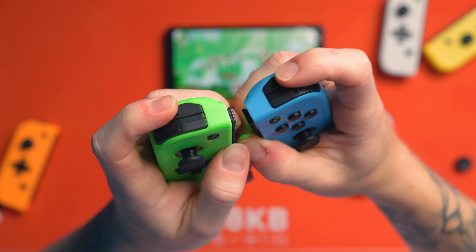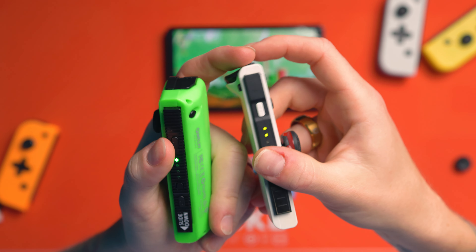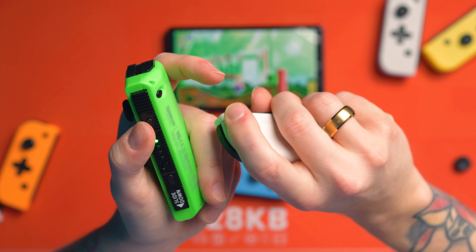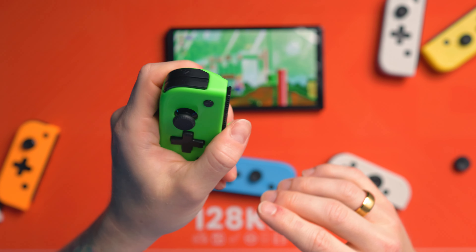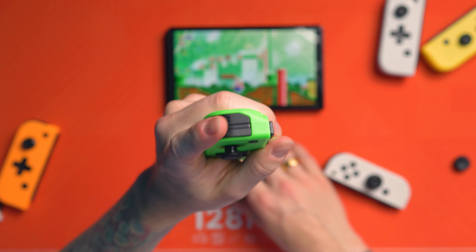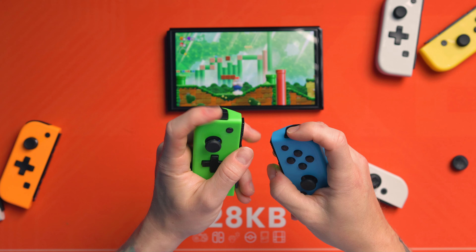Now let's look at the triggers and bumpers. I wish that the trigger itself actually had more of a throw — kind of more like the official Joy-Con, where you can get your finger on that and press right on the back piece. With this, it's just two bumpers effectively — you literally just have two bumpers, so you've got to press directly on the top rather than on the corner. But that's not necessarily a bad thing; some people might like that. For me, I wish it scooped out a bit more. There's no pre or post travel, but they're nice and clicky. They're decent.